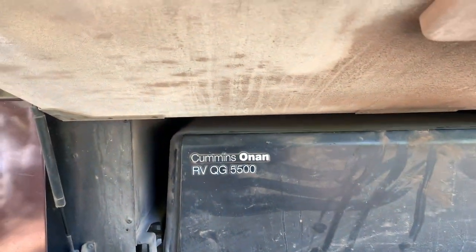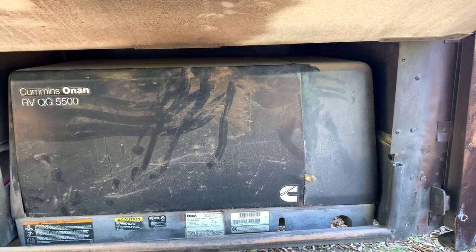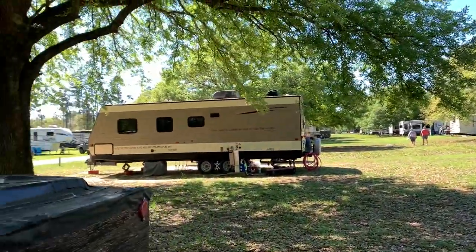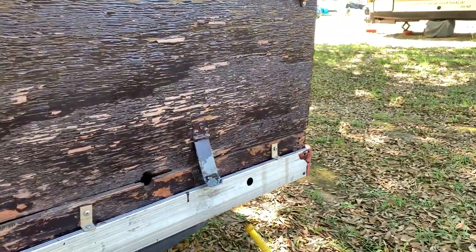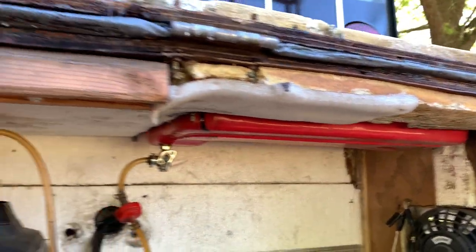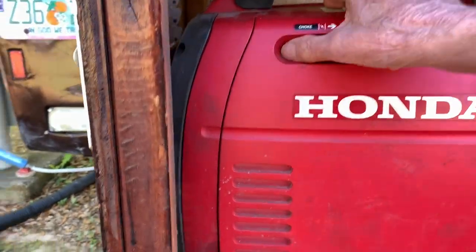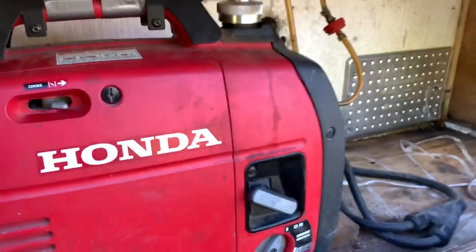It's a 5,500-watt generator, 45 amps — a wonderful unit. Or you can have yourself an external generator box like I did. It's well beat up after 20,000 miles — used to be pretty. I've got an external tank there, and I'm going to crank this up and show you how to charge your batteries.